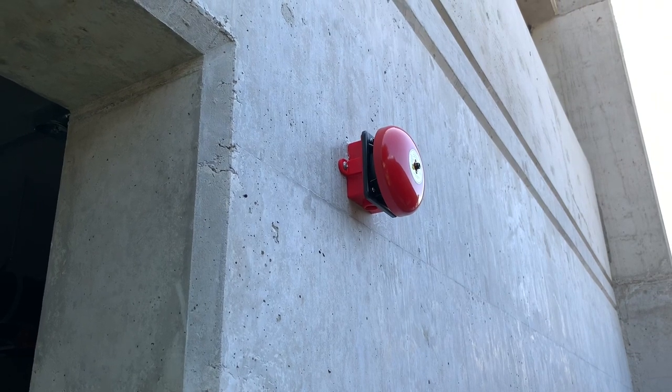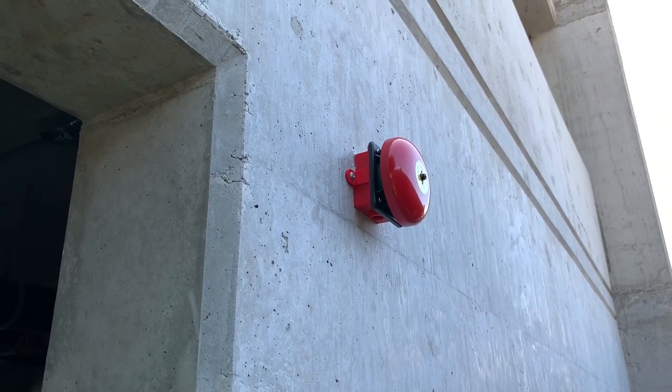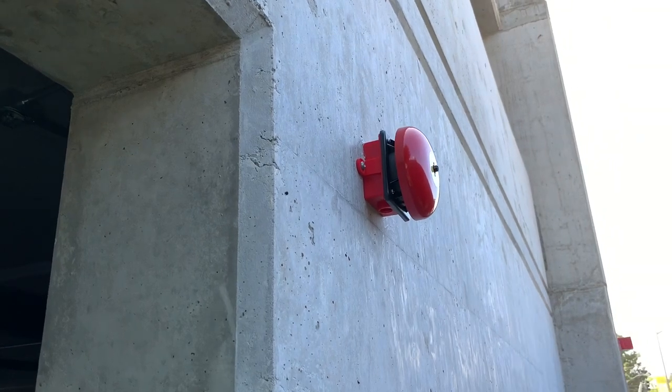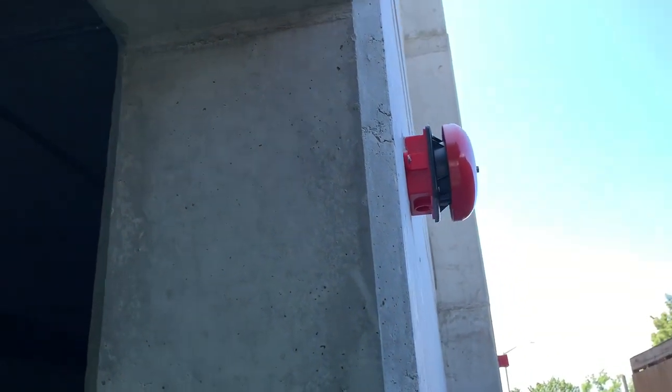Alright everyone, welcome back — thanks for stopping by, I appreciate it. So I worked on a few things today, one of those being this fire alarm bell on the outside of the building.